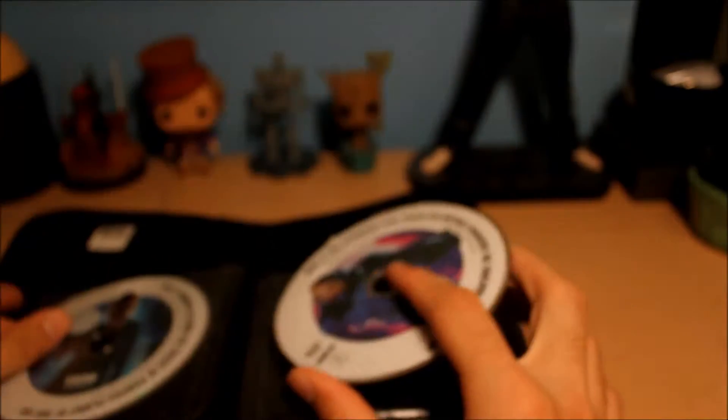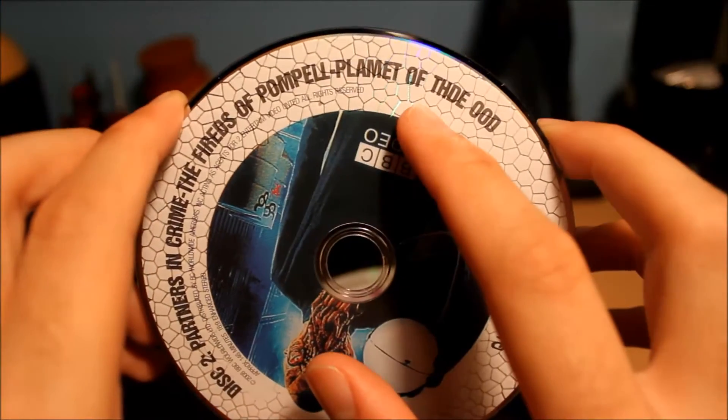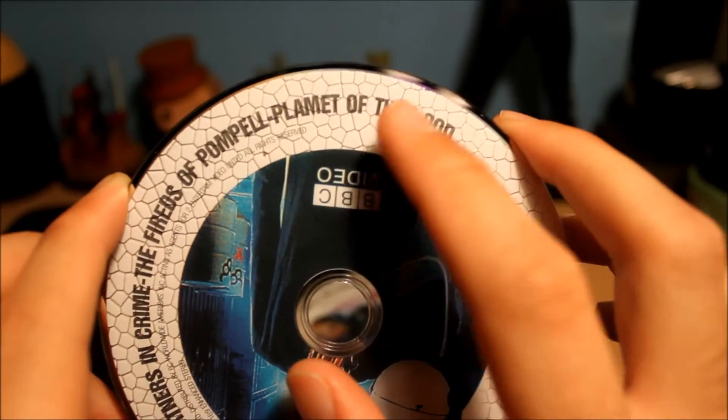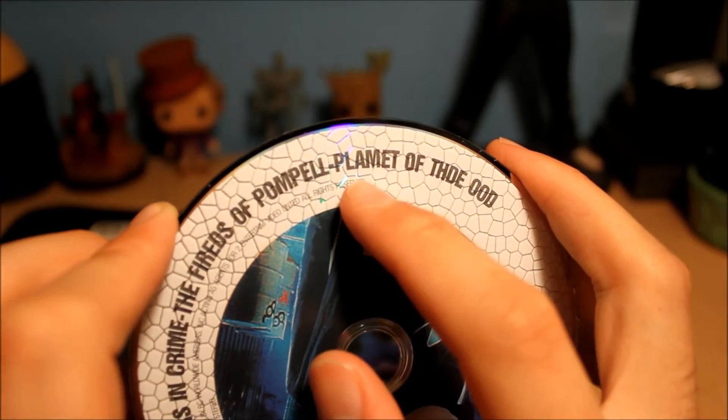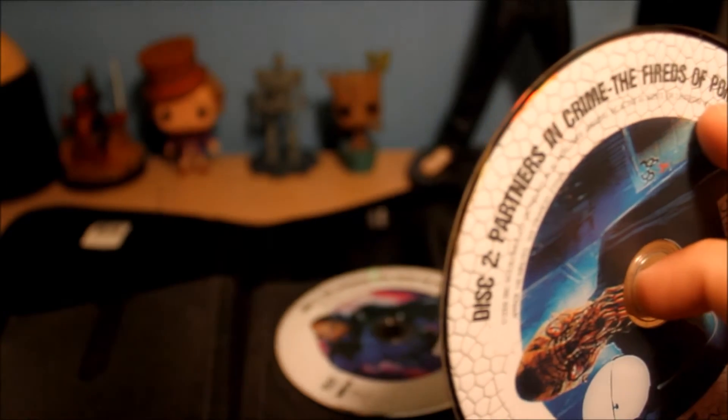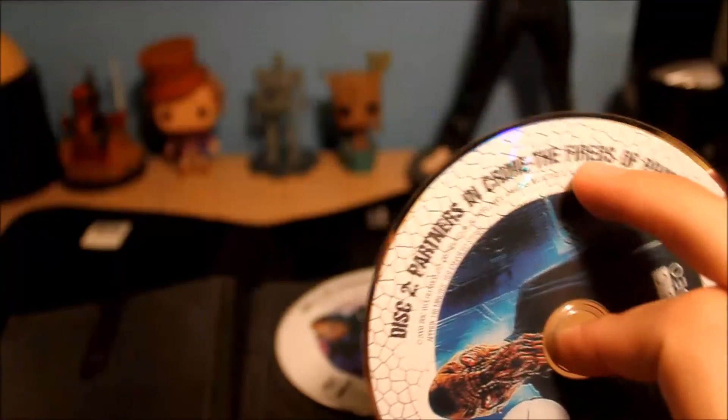It's on this disc. 'Planet of T-H-D-E Ood' — they misspelled 'the' again. And 'Plam it' — they misspelled 'planet' as 'plam it.' Seriously. And 'The Fireds of Pompel' — 'fireds' instead of 'fires,' and 'pompel' instead of 'Pompeii.' Oh my god. So these two seasons are the only ones that are just bad — poorly made, typo-ridden, everything.